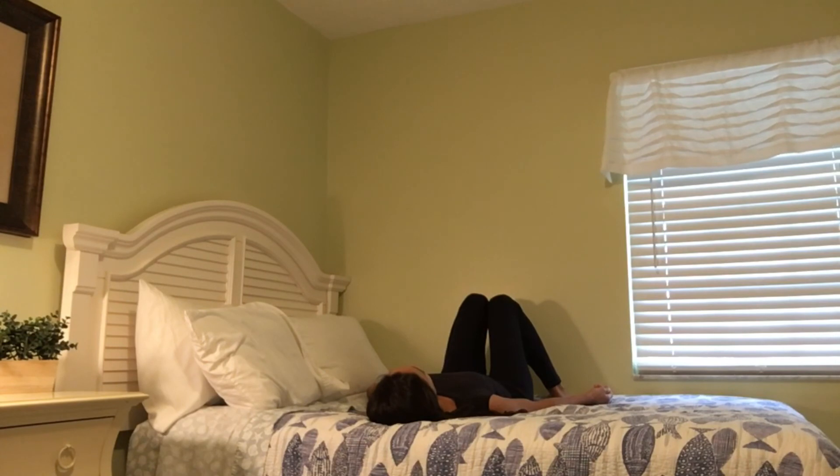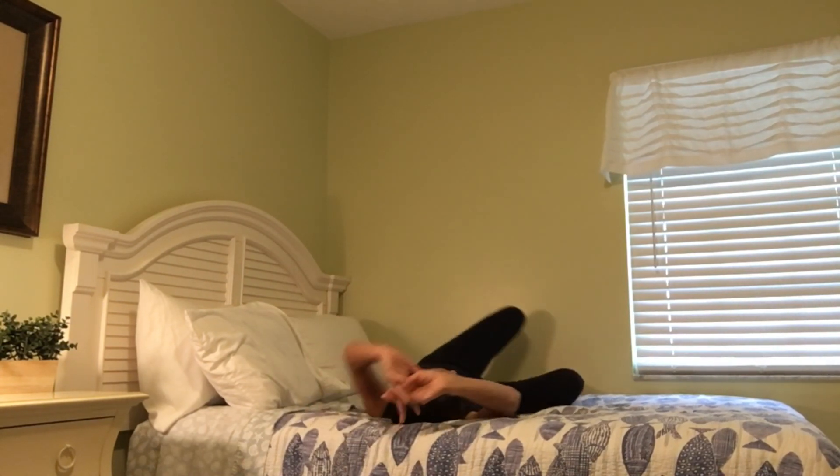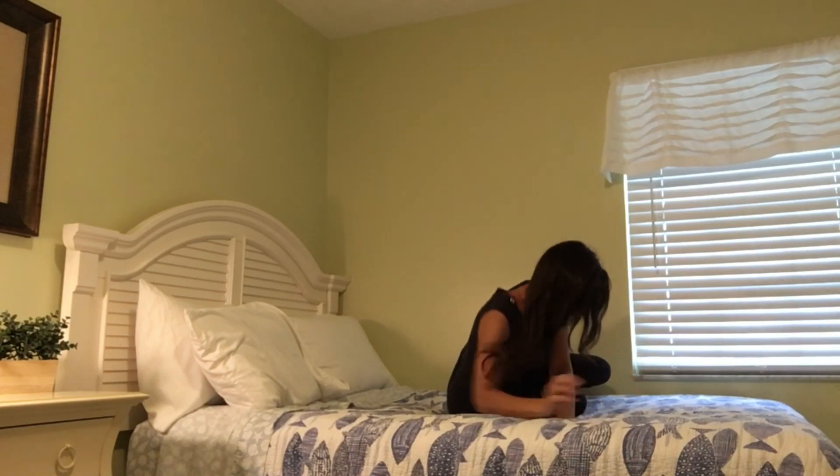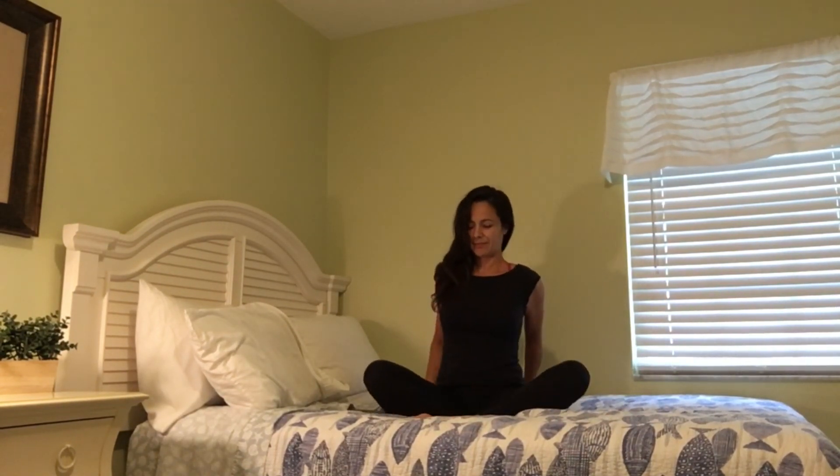You're welcome to stay here for as long as you'd like. Otherwise you can follow me. Take your final deep breath in constructive rest pose and slowly roll over to your right side. Take a seat in a cross-legged position. To seal our practice together, bring your arms out to the sides, palms are facing up.